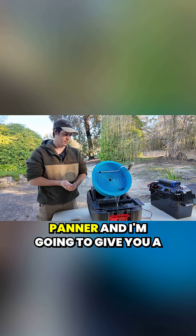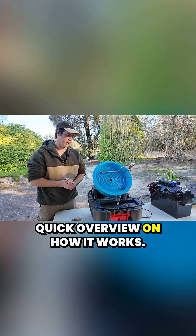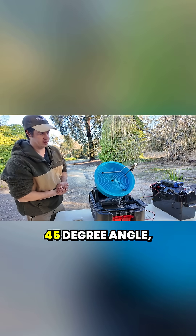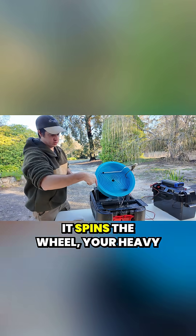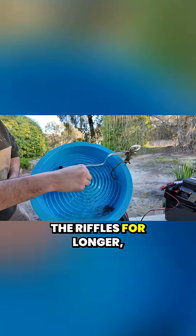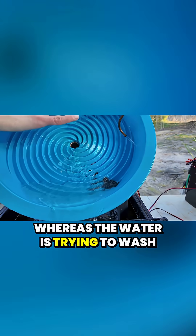This is the Desert Fox Automatic Panner and I'm going to give you a quick overview on how it works. You set the wheel up on a 45 degree angle, it spins the wheel, and your heavy material is going to stay stuck in the riffles for longer, whereas the water is trying to wash it down.